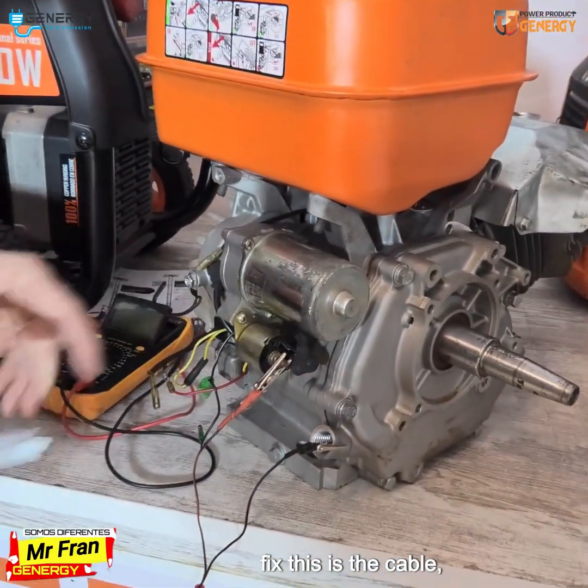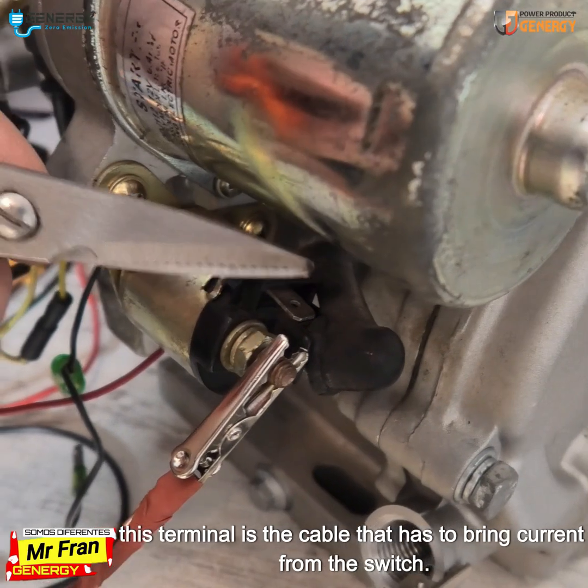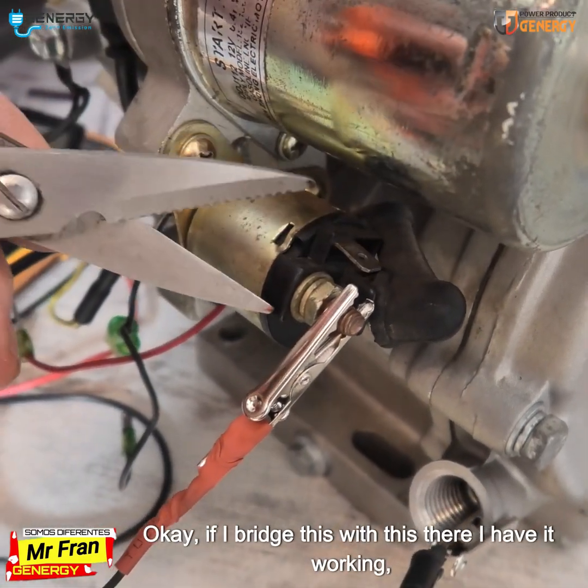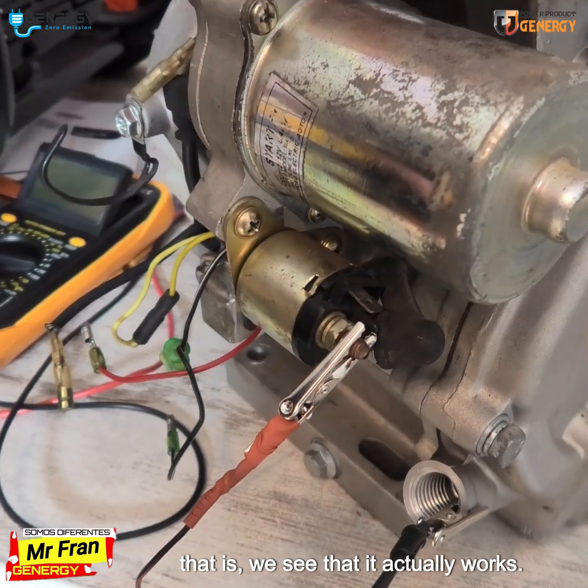This is the cable. This terminal is the cable that has to bring current from the switch. If I bridge this with this, I have it working — we can see that it actually works.